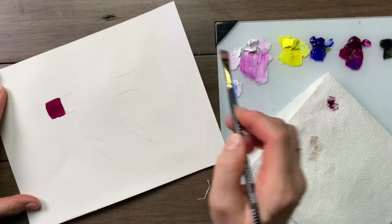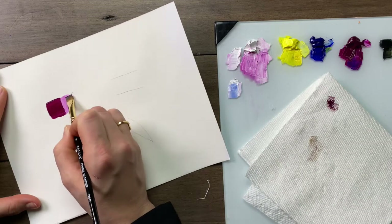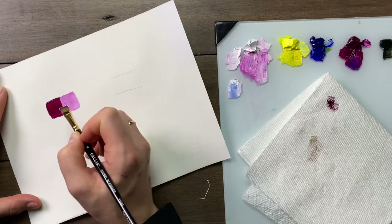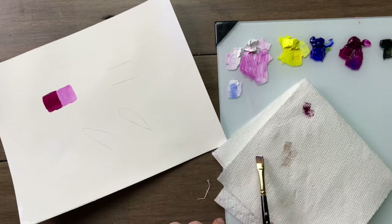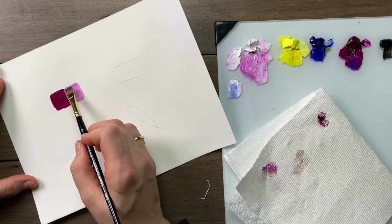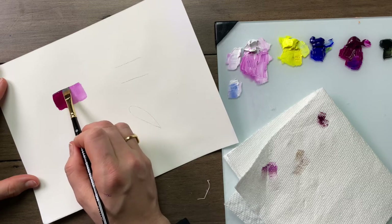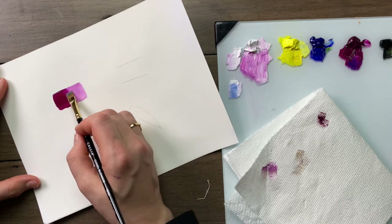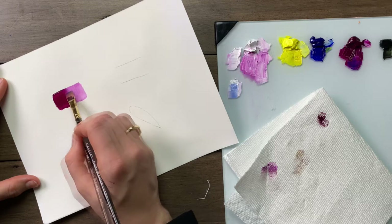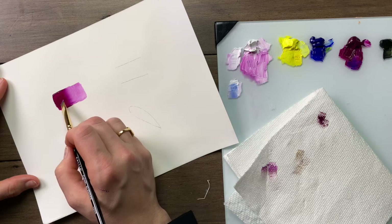I'm going to apply a medium value beside it, and before blending we're going to wipe the brush between the folds of the paper towel. Hold the brush lower to the table, and where the two values meet you're going to softly blend with a light pity-pat touch. This gives us a beautiful transition from dark to light.